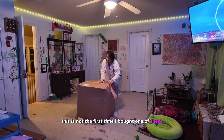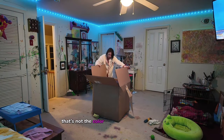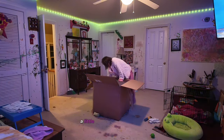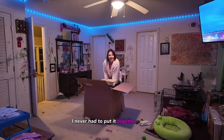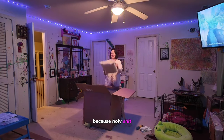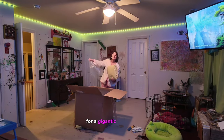This is not the first time I bought one of these — I've bought three in the past. I had to leave them when I moved because there's no way to really move them. I'm a little confused though — we're going to have to put it together? I never had to put it together before. Oh my god, I might have to wait for Sean. Here's the outside cover and all the filling for a gigantic bean bag.